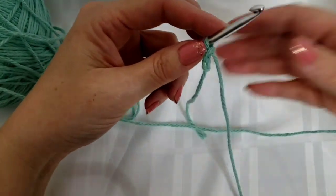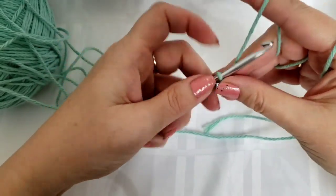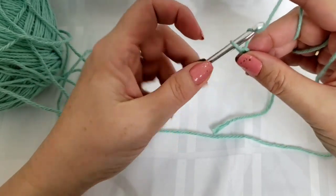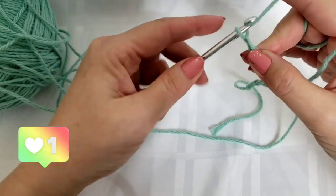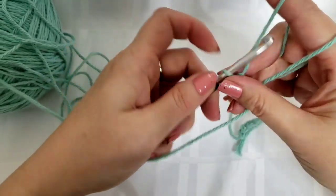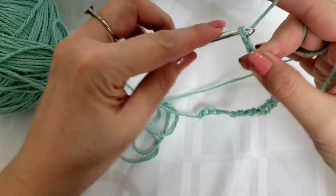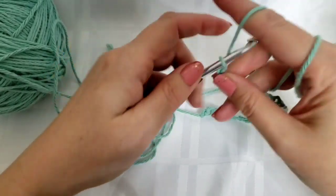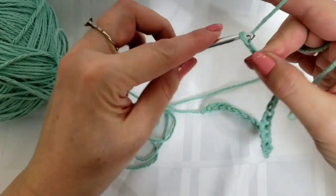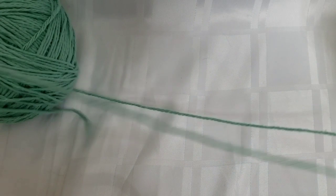And then we're going to chain 33. So counting out 1 through 33 chains. Okay, so now we have our 33 stitches. I'm just going to pull out some more yarn here.